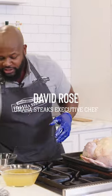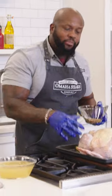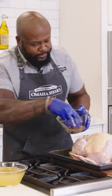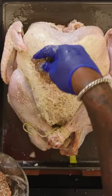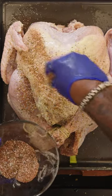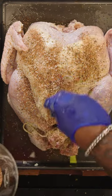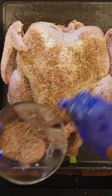I want to season our turkey, so we take our dry rub seasoning right here. Remember, I have the olive oil on there, and just generously season the turkey all over, because that's where a lot of the flavor is coming from — with that dried basil, that oregano, the salt, the paprika, the brown sugar.